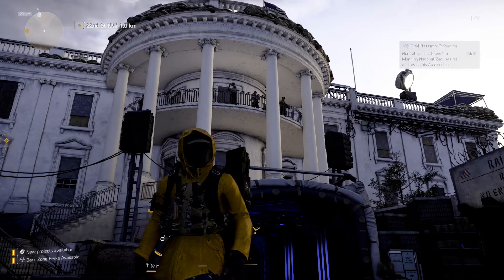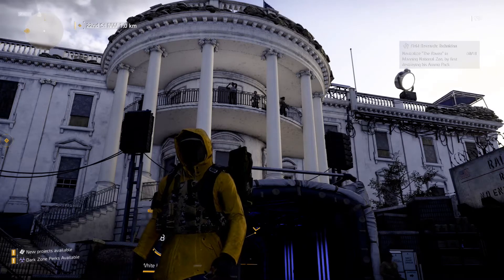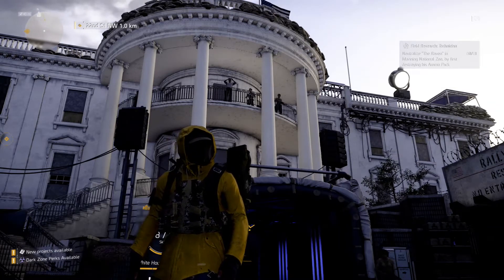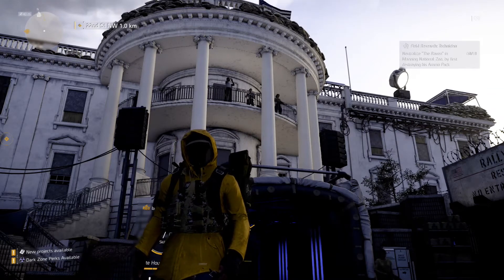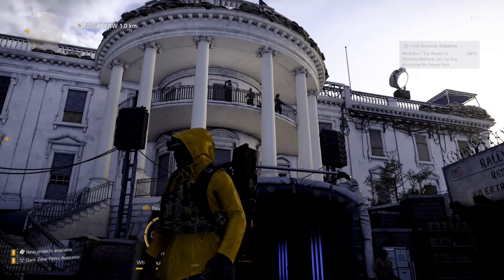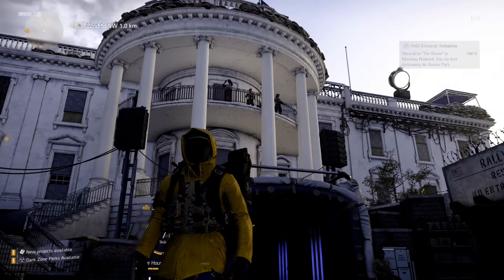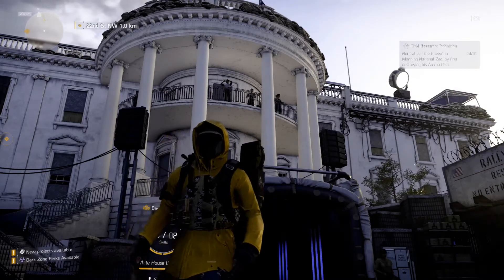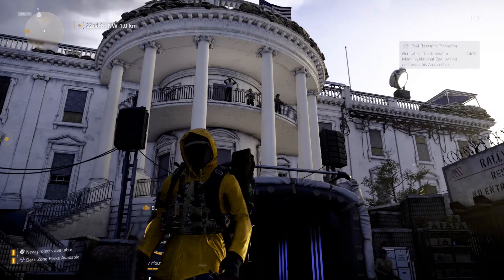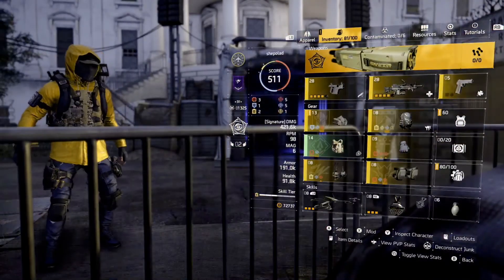Hey everyone, welcome to the video. My name is Andy and I put this short video together to help out all the new players in Division 2. In this video I'm going to touch on the basics, and then in part 2 I'll touch on how you configure that gear set even more effectively to get the very best from it.